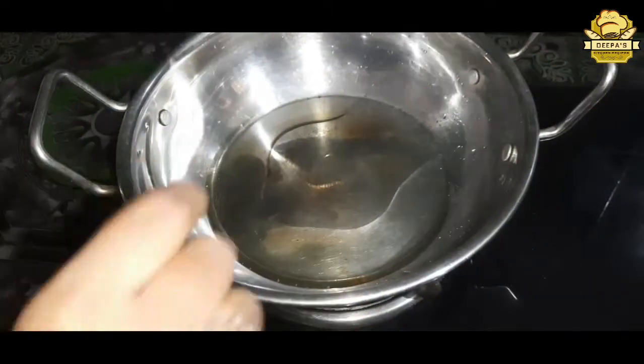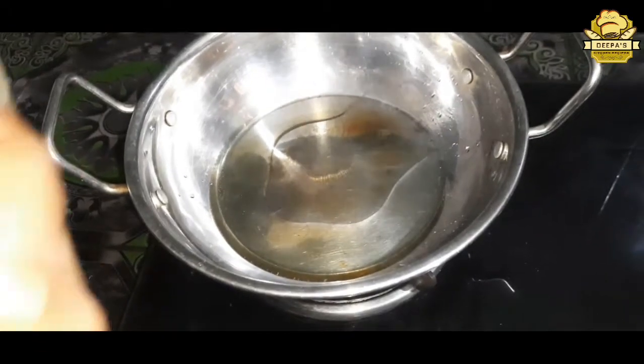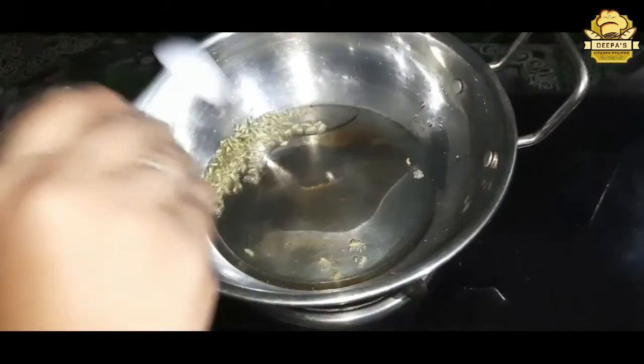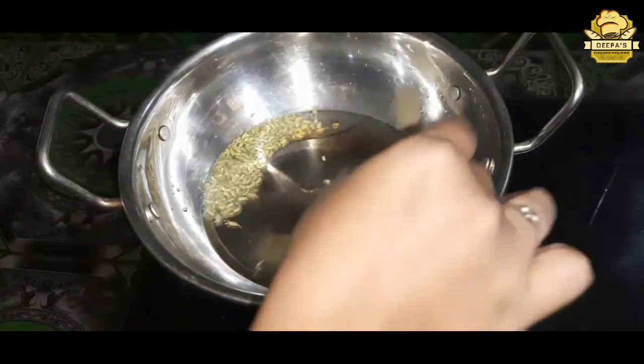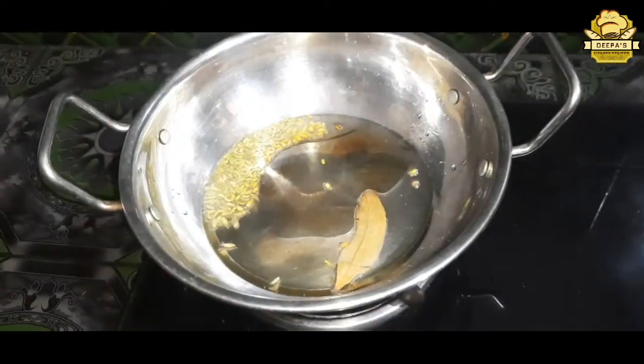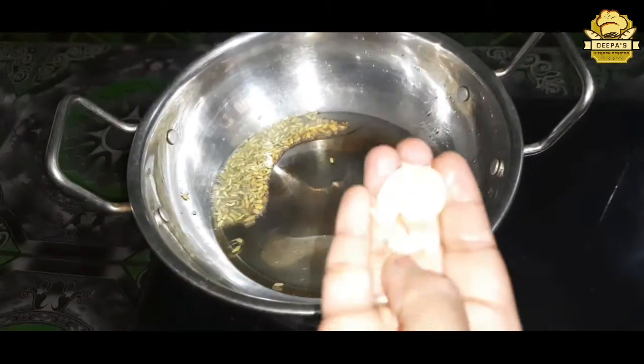Add 3 tablespoons of salt, then 1 tablespoon of salt. Add 1 brinji and 3 pundas — fry it.